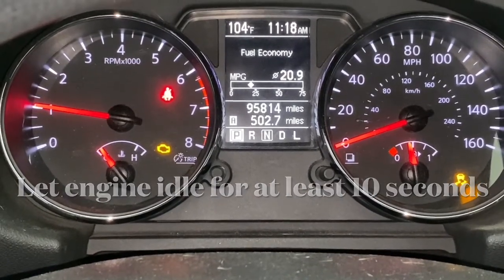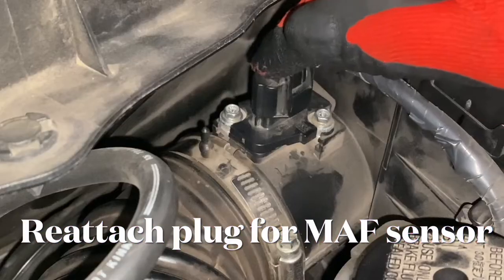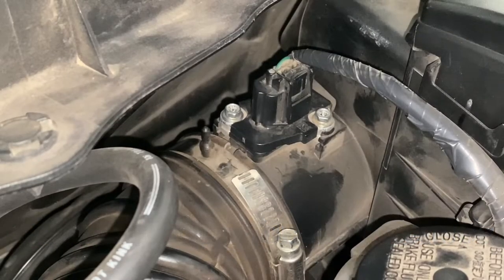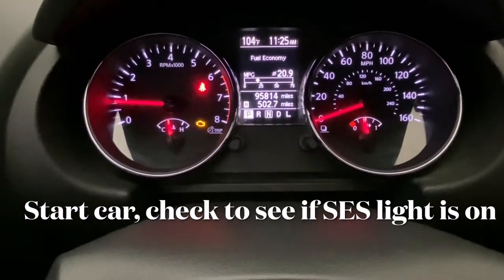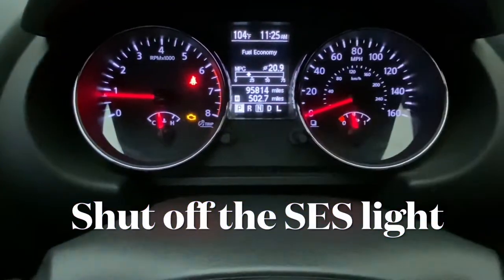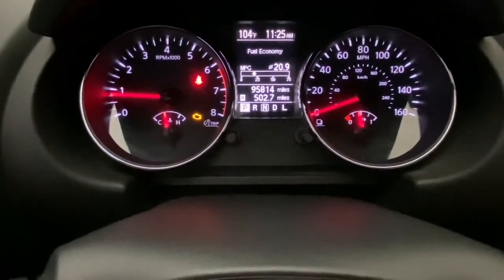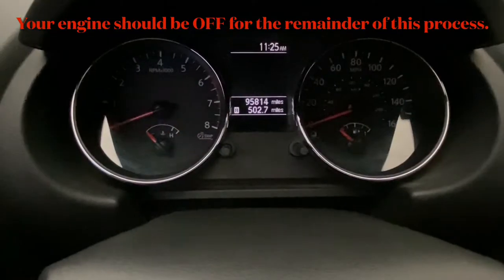At that point, go ahead and shut everything back off. Then, real simple, we just need to go reconnect that connector for the mass airflow sensor. Turn the car right back on to see if the service engine soon light is on. It is — we have the light on. So the check engine light is on here. I need to shut that off. Let's go ahead and shut the car off, and then we're going to do that little erase step.